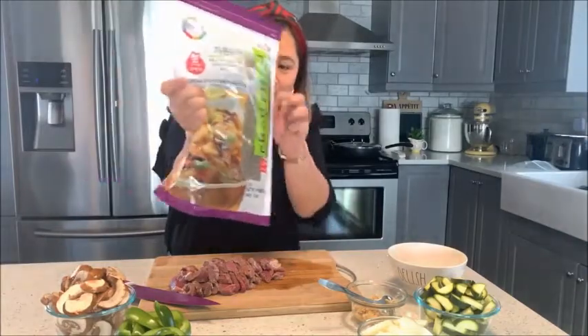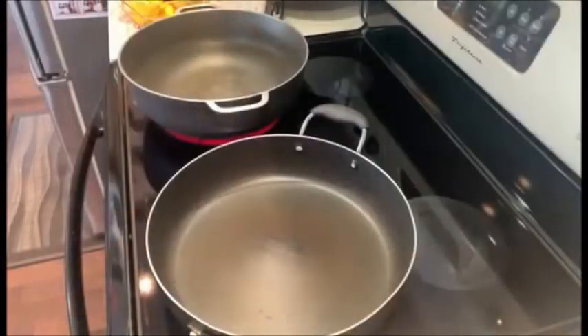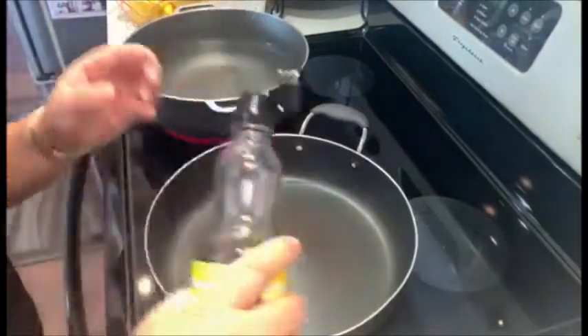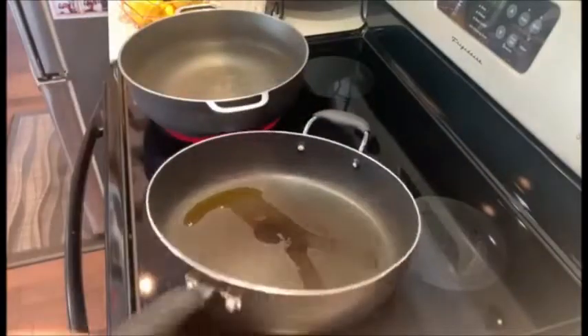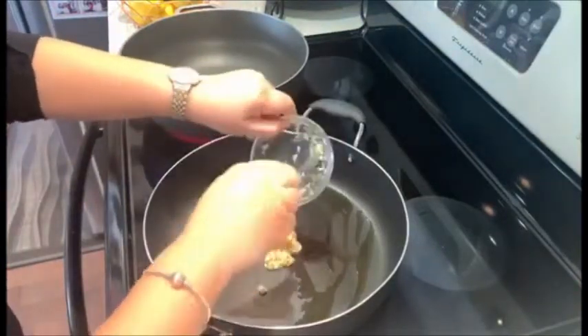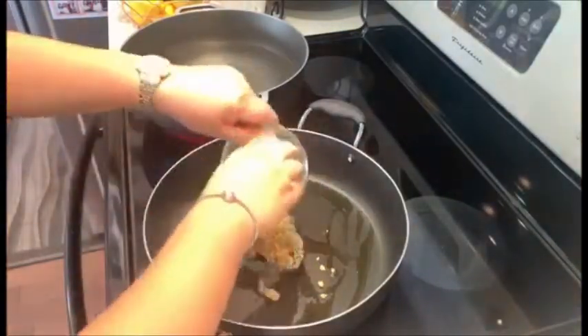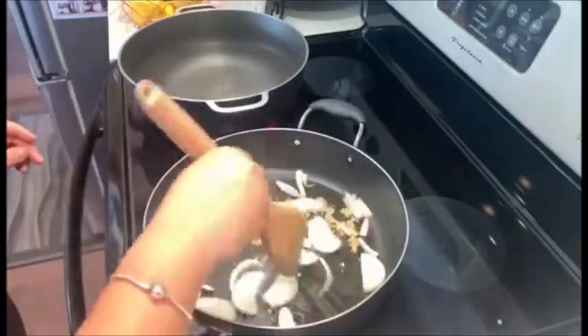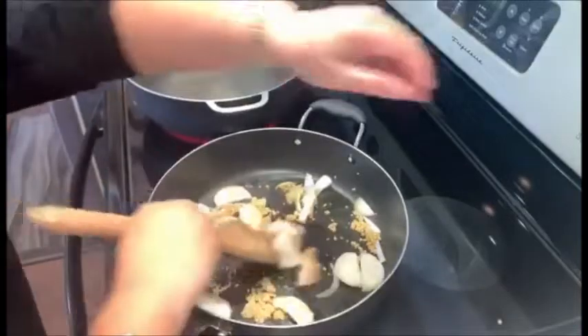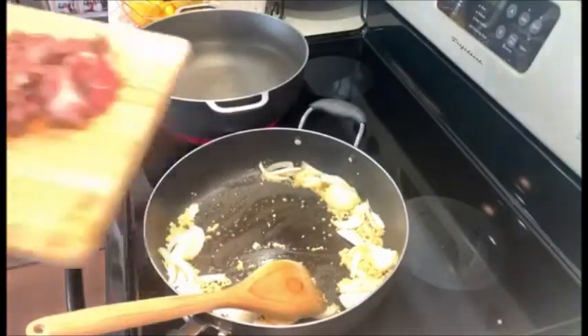So now let's start cooking. For our noodles we'll use Korean-style starch noodles for our japchae. Let's get cooking — start with our sesame oil. Heat up your pan, throw in your minced garlic, sauté our onions, and we'll be cooking our beef and our veggies. Now we're adding our beef.